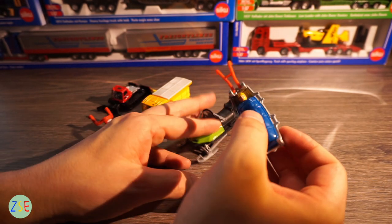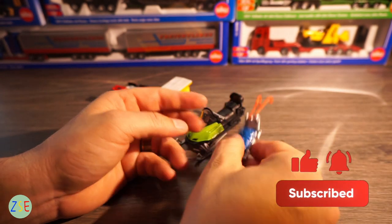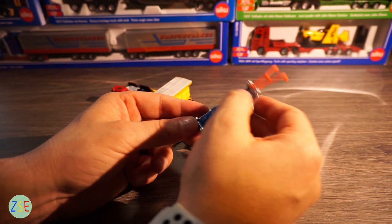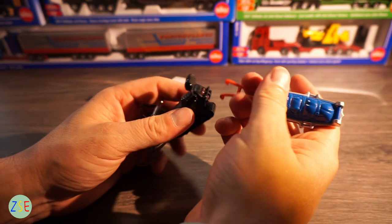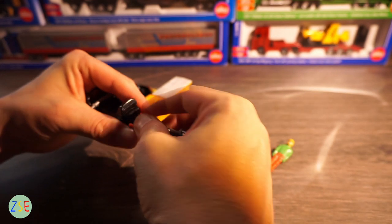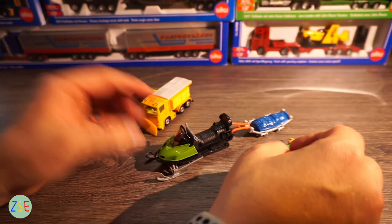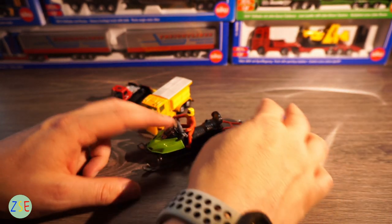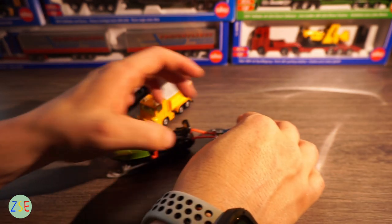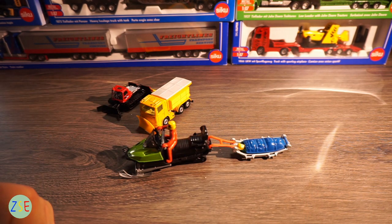You have this stretcher on the back here — the sleeping bag section comes up like this and then back down — and then you have this other man here which I assume has been injured from skiing. You can connect this on to the back like so, so you can use it as a trailer for both sections. The stretcher itself is all completely plastic and the man is a very flexible rubber.